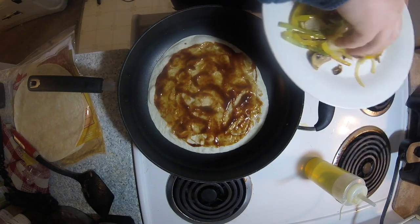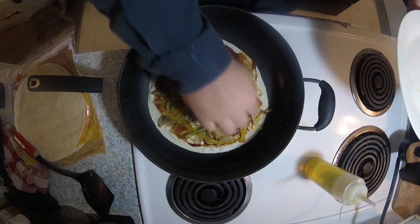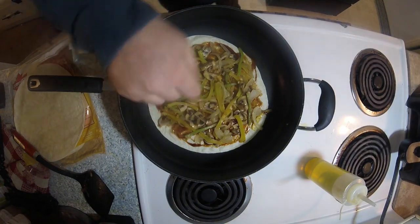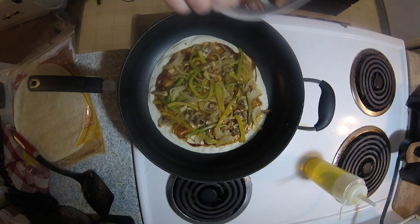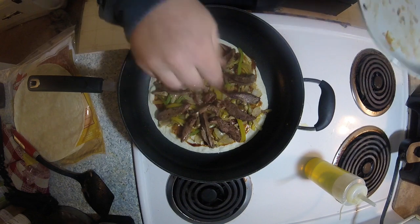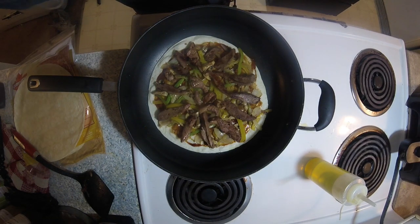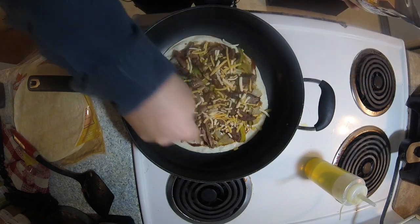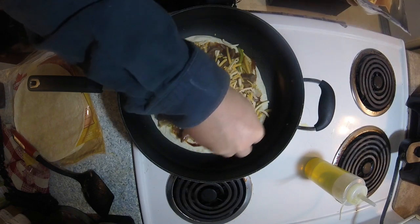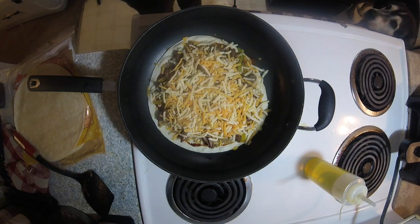Now after we put our barbecue sauce on there, we're going to grab our vegetables that we cooked up. You kind of want to make these as even as possible — you don't want a great big huge clump in the middle, you don't want them bunched up on one side. That looks about good enough. Now we're going to take our chicken and lay it in there. Then we have one more thing yet to put in there, and that's just a whole lot of cheese. Today we're using shredded double cheddar. Mozzarella or provolone would work real good in this too. You guys can change the recipe as you like it. Now we're just going to sit and wait and let that quesadilla cook and get crispy.